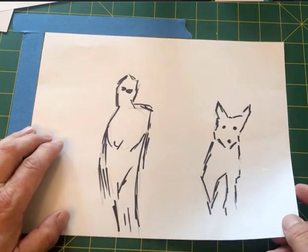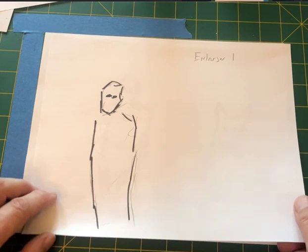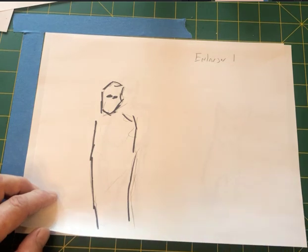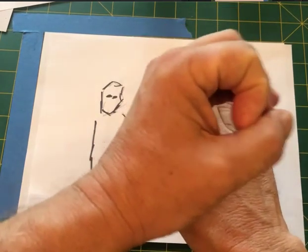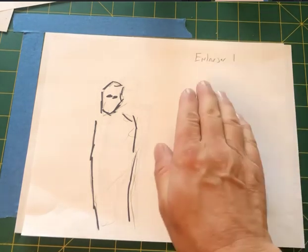Once I have both enlargers set up, I need to do test strips for the exposure time for both images. Then, taking a fresh sheet of photographic paper, I put it in enlarger number one and print the werewolf. You want the exposure times to be longer — anywhere from 10 to 15 seconds — because you're blending them. You don't want something too short like 2 seconds, but you also don't want it too long because your hand will get tired from dodging.